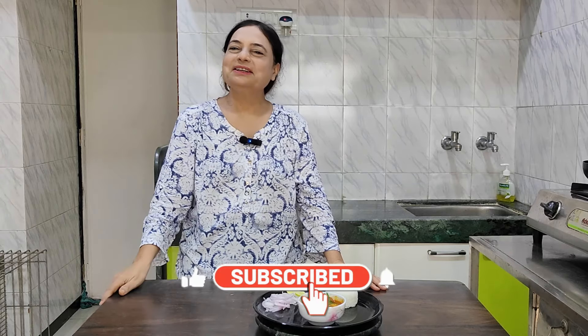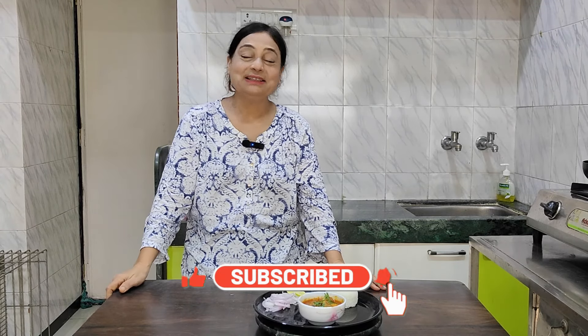Don't forget to share and like this recipe and subscribe to our channel. Please be sure to subscribe to our channel.